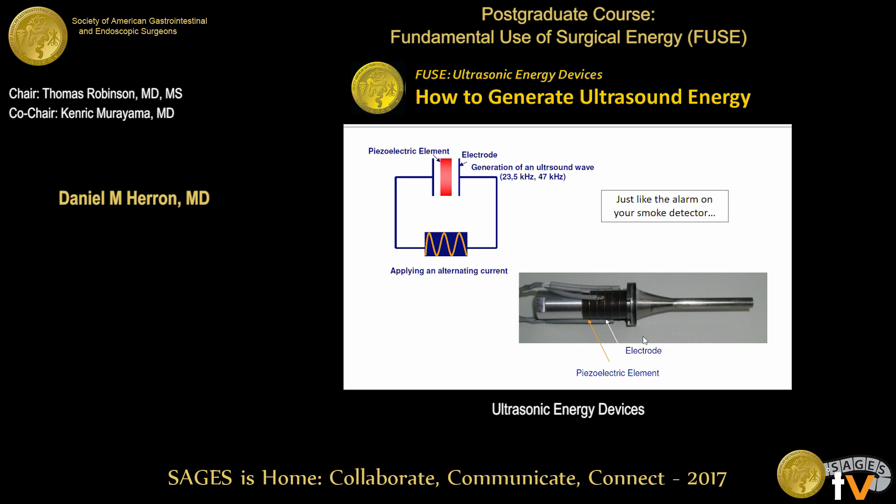Here you can see it more diagrammatically. You've got an alternating current inside the box which goes to a piezoelectric disc. These are those black discs. This is what your ultrasonic scalpel would look like if you took the handle off — you would see a stack of these discs attached to the electrical connectors. When you apply an alternating current to these discs, they expand and contract very slightly at the same rate that the alternating current is being applied. So if your alternating current is 50,000 times per second, you're going to get a wiggle in these piezoelectric discs at 50,000 times per second, and that gets transmitted down the shaft of the instrument.